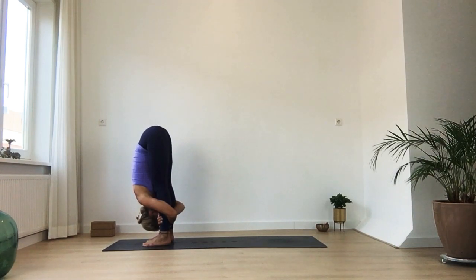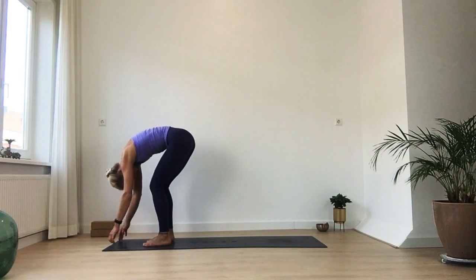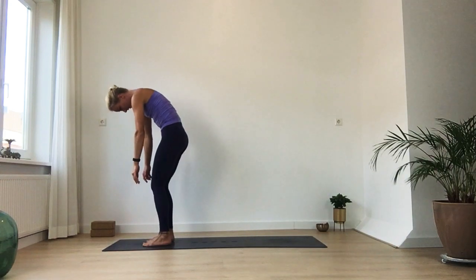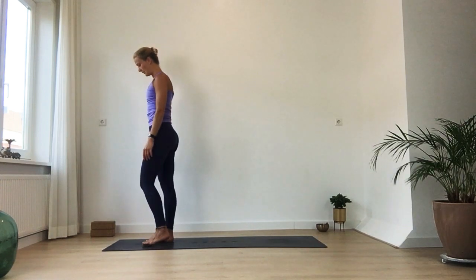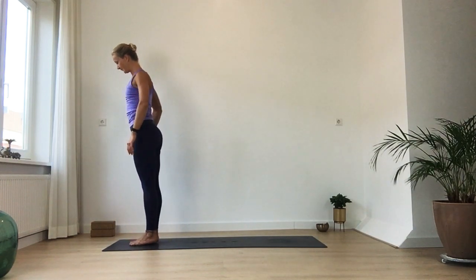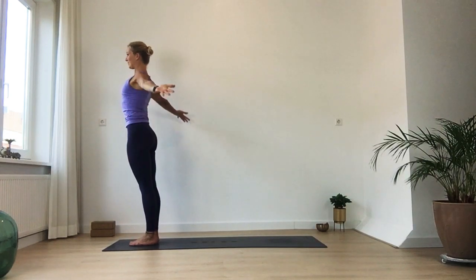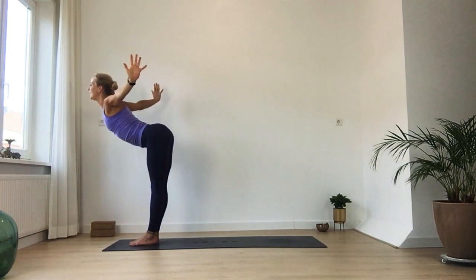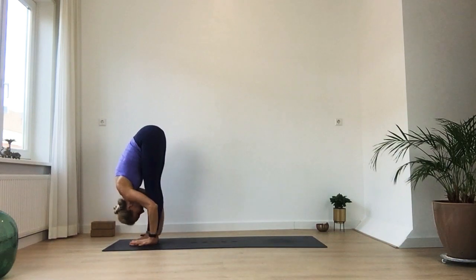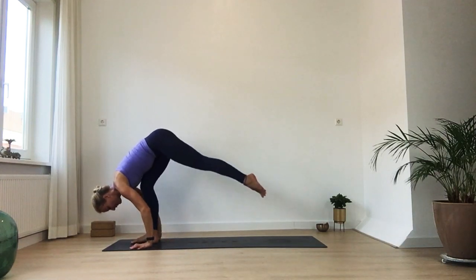One more deep inhale and exhalation. Then release your arms, very slowly start to come up. Take your time, your head comes up last. When you are up into a standing position, bring your feet together. Hands come all the way in front of your heart center. Feel the length, feel the center of your body. On your next inhalation, circle all the way up, stretch yourself out. On your exhalation, bow down from your hips. On your inhalation, lift — flat spine. And on your exhale, step your feet into a high plank.